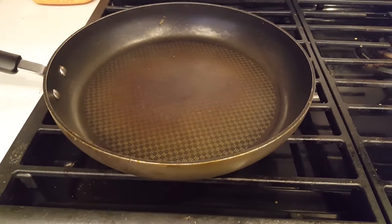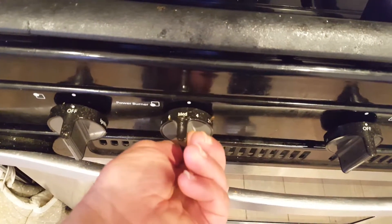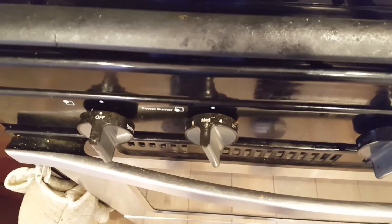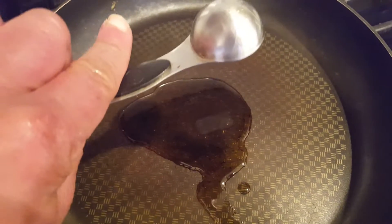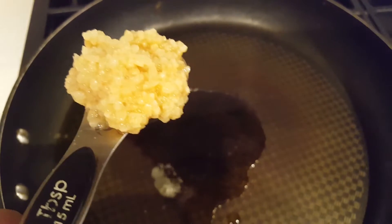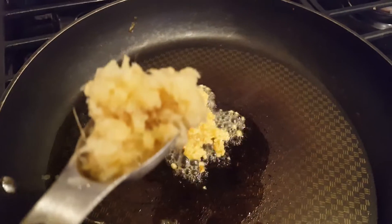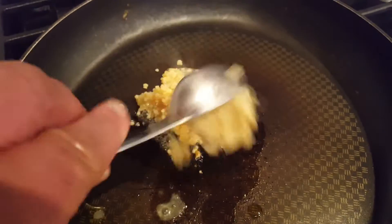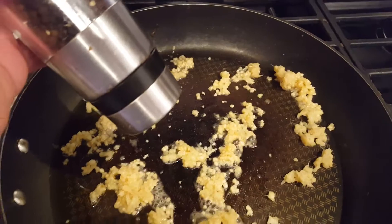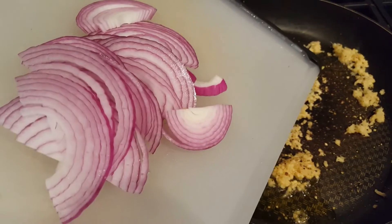For every dinner I start with a pan on the stove and turn it to a little bit under medium heat. I add a tablespoon of extra virgin olive oil, a tablespoon of minced garlic. Because I'm making a Chinese dish, I'm going to add a tablespoon of minced ginger. I'll add ground pepper and half of a sliced purple onion.